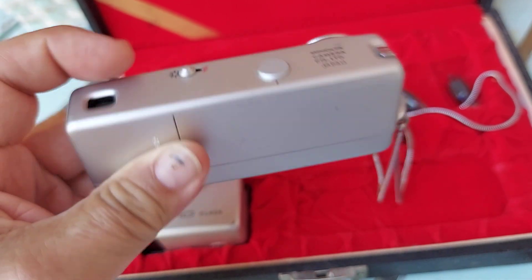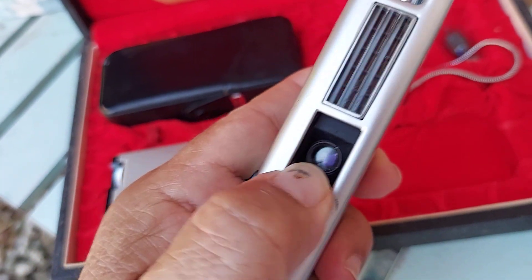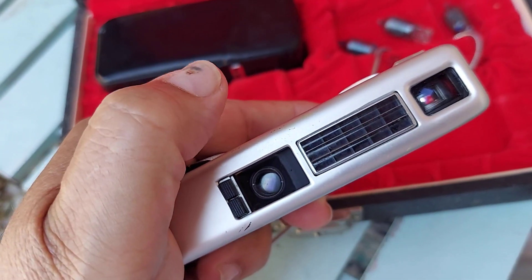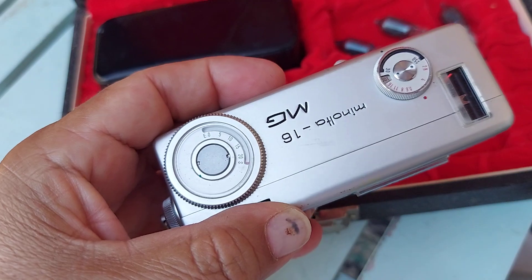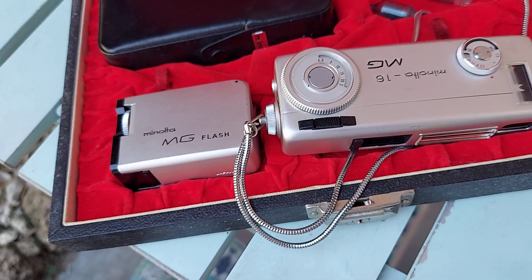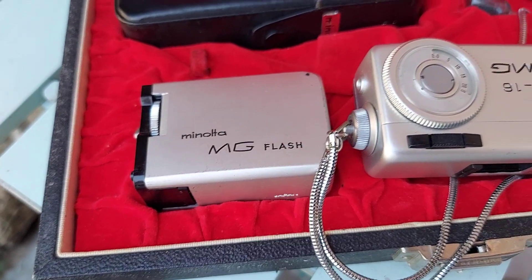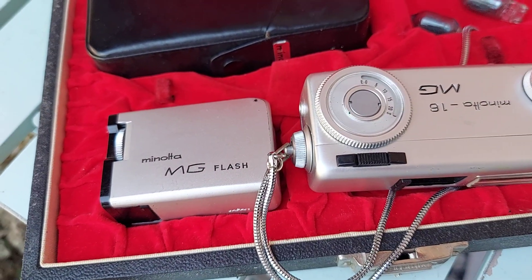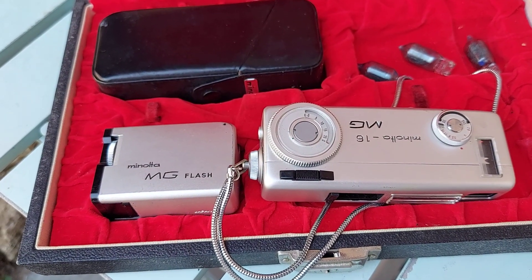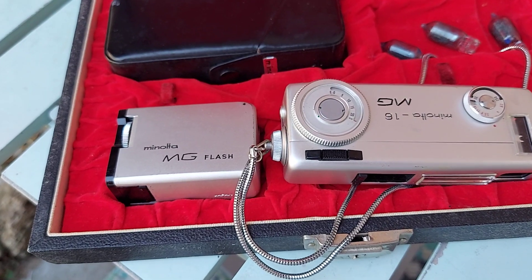This one's in really good condition. This camera is made in Japan by Minolta. See, this can close up and then you can take pictures right there. It's got the flash with it as well. The film it takes is 16 millimeter — a 10 by 14 format — and it uses a Rokkor 20 millimeter f/2.8 lens.